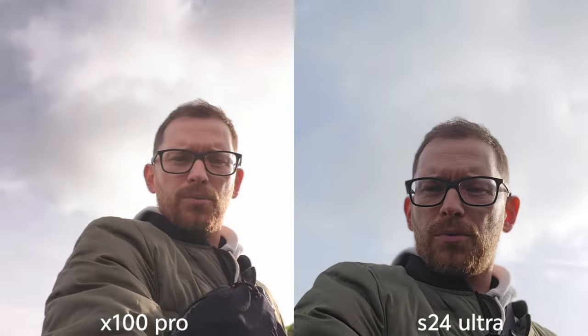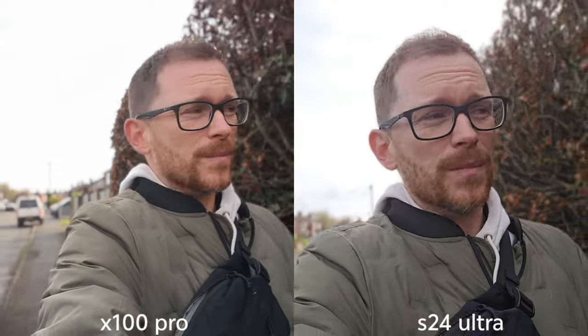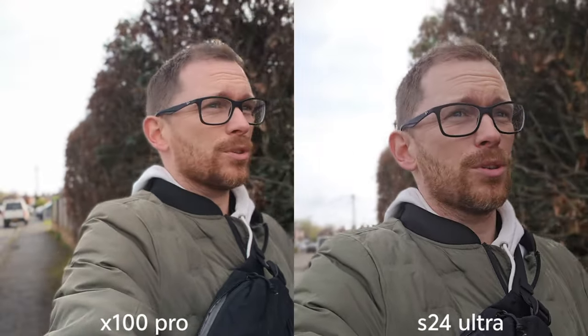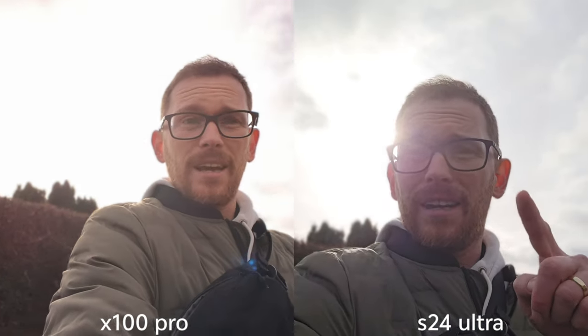I can see the selfie improved on Vivo. Samsung had some software updates but I don't know what actually happened in terms of the camera. Make sure you watch my video from two months ago — I'll put the link in the description. We're going to move on to some macro photography. I'm huge into macro photography. Vivo has an advantage here because you can change aperture and use a few more lenses.